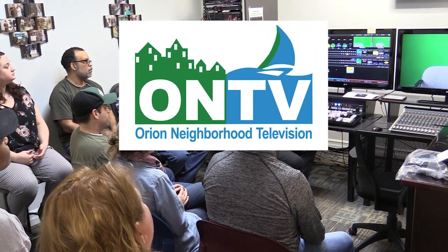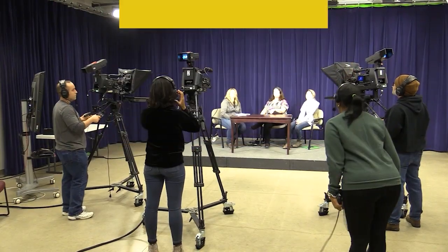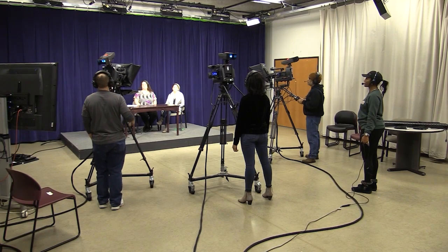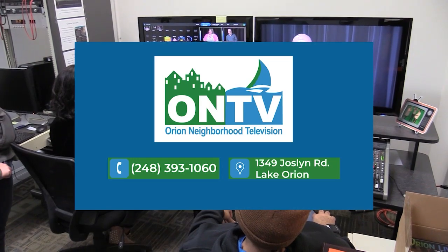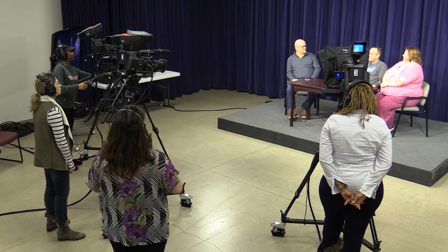ON TV encourages you to go back to school and attend our 10-week video production workshop. Classes meet on Monday nights from 7 p.m. to 9 p.m. and offer instruction on studio production, field production, and non-linear editing. The cost is $55 per person, and upon completion you get access to ON TV's facilities and equipment to produce your own program or short film. For more information, call ON TV at 248-393-1060 or visit orientontv.org today.